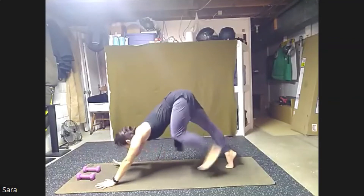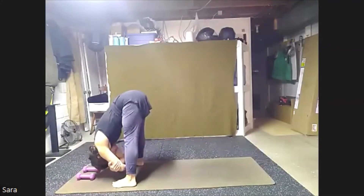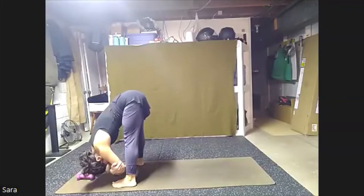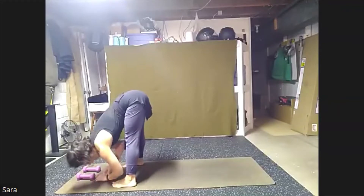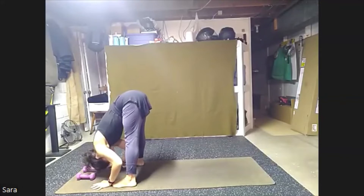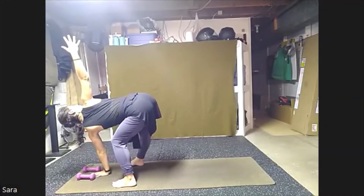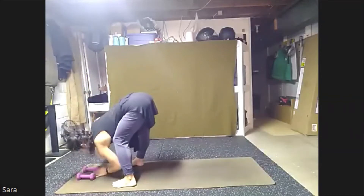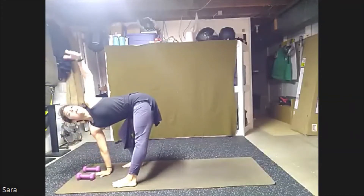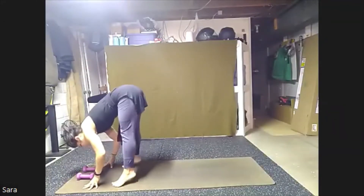From here, walk those feet up to our hands. Nice wide stance. You can grab for the elbow and take a little sway side to side, or nod the head gently yes, or shake it no. Take a nice bend into our knees. We'll sweep the right fingertips high, finding a twist, and release. Switch out, opening the left hand, and release. Bringing those feet closer together.